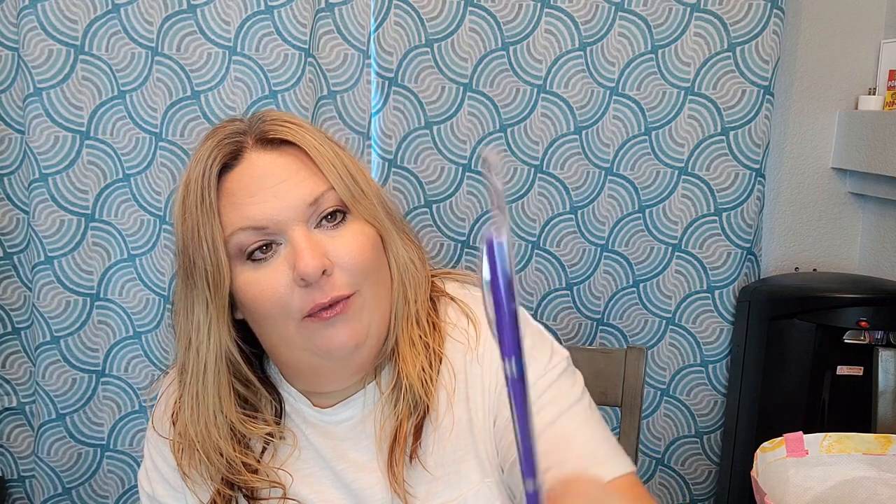Lots of pens in this haul. I had previously picked up the pink set of these Ink brand Optimus fine point felt tip pens and liked them so much that I picked up the purple ones as well — purple and lavender. I also picked up Braxton some Precision 2 rollerball pens in case he wants them for homework or at school.